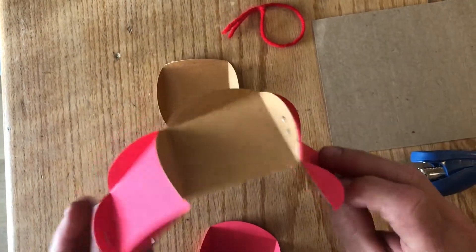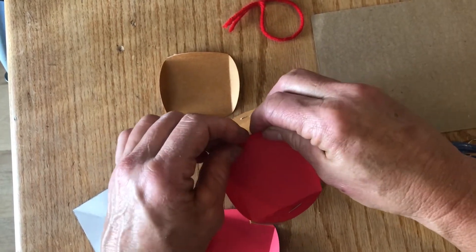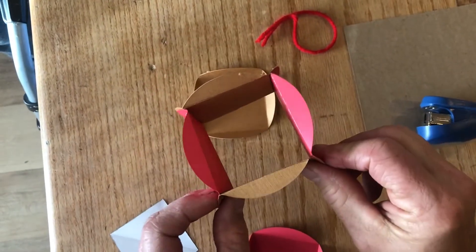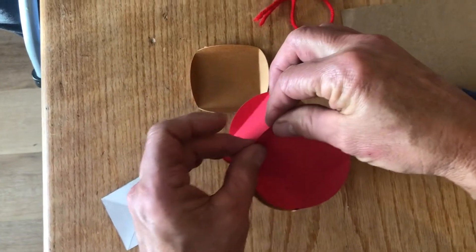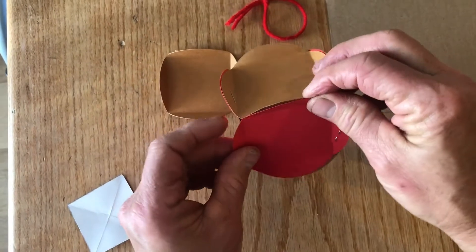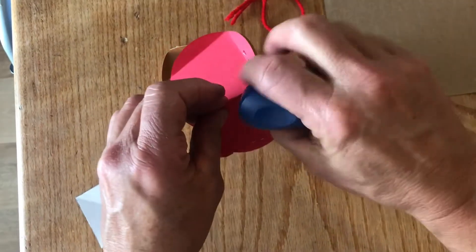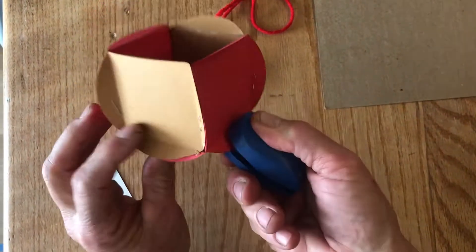Now you have four circles stapled together. Take the last two and bring them together, matching them up just like the others, and staple them. Now you have a box with no bottom and no top. Take your fifth circle and go all the way around, matching the circles and the points of the squares on all four edges to form the bottom.